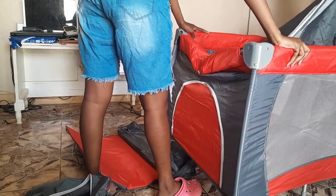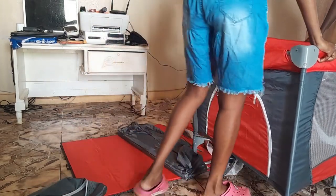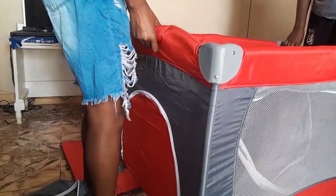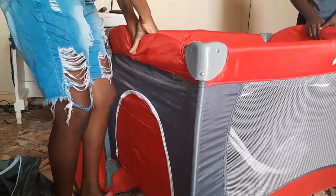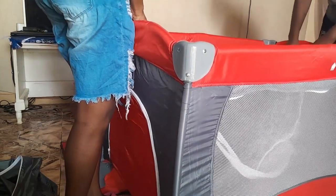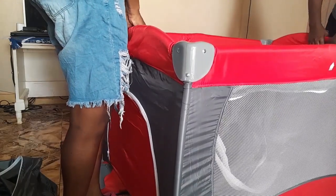As you can see the two sides dropped down, so I have to put it back to the portable way. I should fix the four sides first, then push down the middle — that's how you should fix it. We had a struggle trying to fix the four sides because I already fixed the crib and the sides weren't done yet.